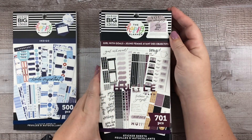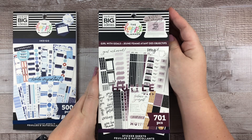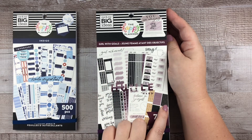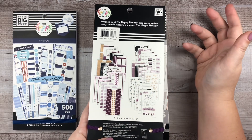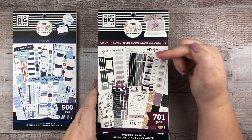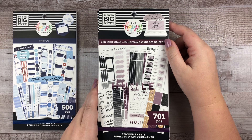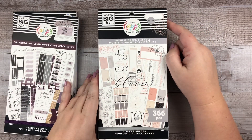The next book is Girl with Goals, and I'd say this is probably one of my favorites from this release. Just the beautiful plums, grays, gold, the art deco design — this is going to go beautifully with the planner I picked out; it's actually intended for it. But even if you didn't get the Girl with Goals planner, this book is a standout. The Happy Planner has not done some of these stickers before and I was super pumped to see them.